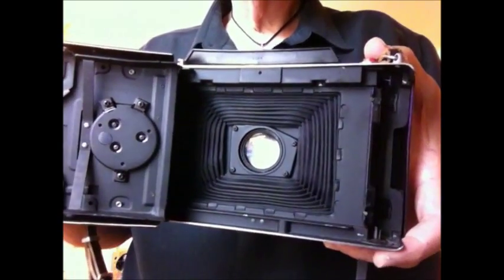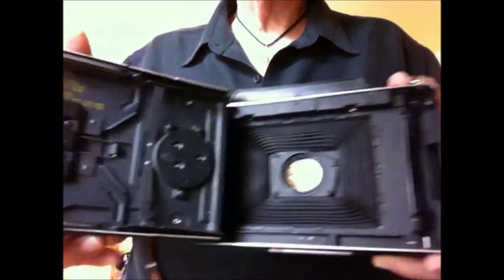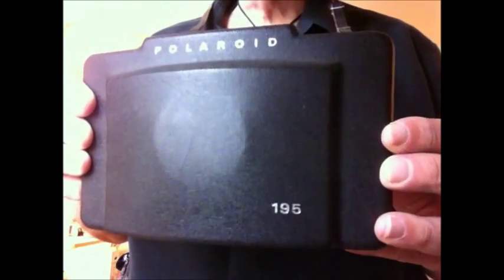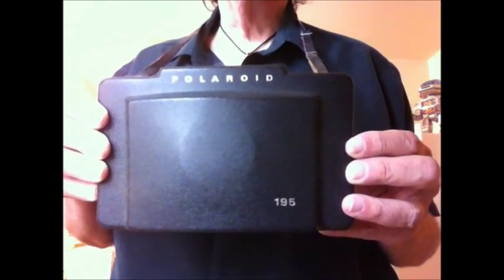They stopped making Polaroid cameras around 2005. This is the 195, the Land Camera. I'm going to be putting this on eBay soon — these things go for anywhere between two and five hundred dollars. This is really a gift from the curbside gods. Thanks for watching and keep an eye out for my Polaroid on eBay.